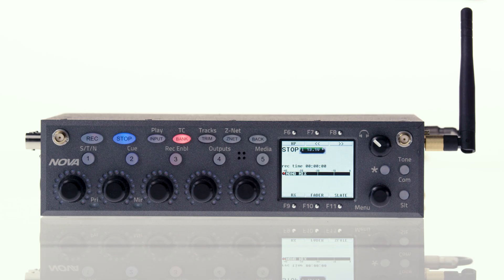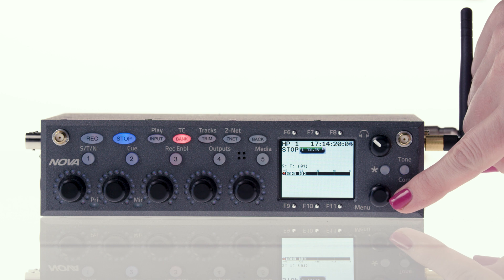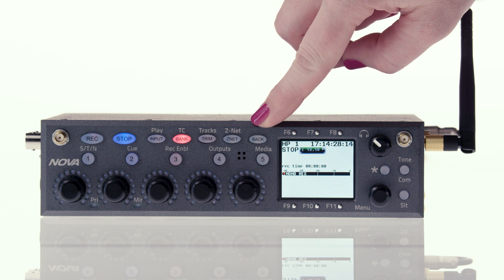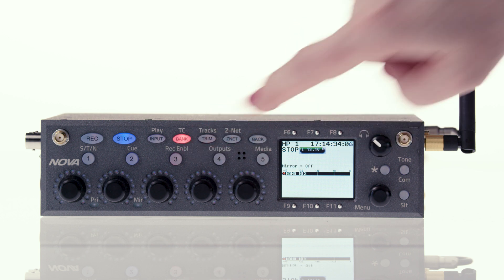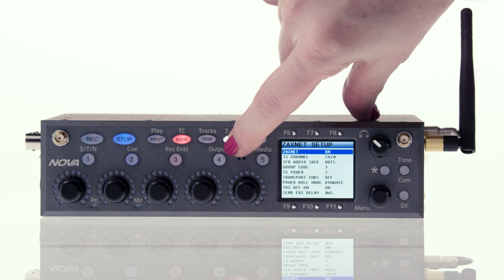Let's go over how to control Nova. The front panel has an LCD, five infinity encoders, a menu pot that you can twist and press, a headphone knob, function buttons, and soft keys. Take note that some of the soft keys on the front of Nova have two functions. The primary function is what's written on the key, and the secondary function is written above. To access the secondary function, press and hold the button.